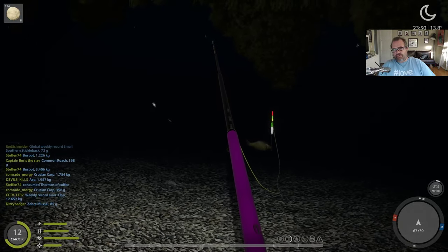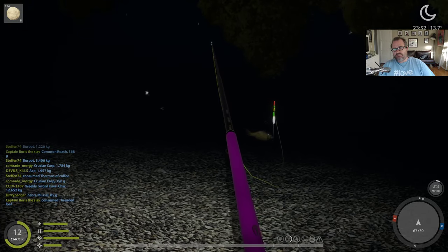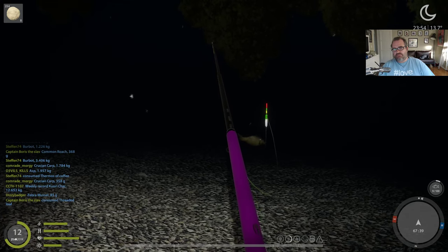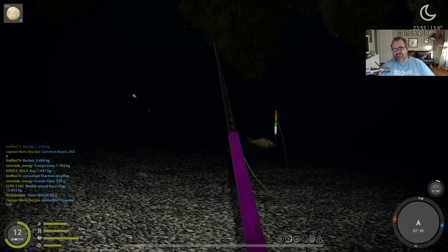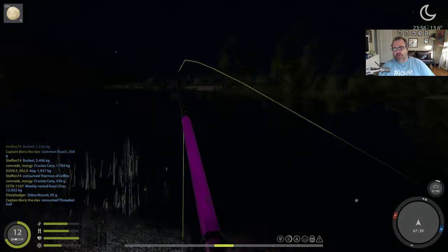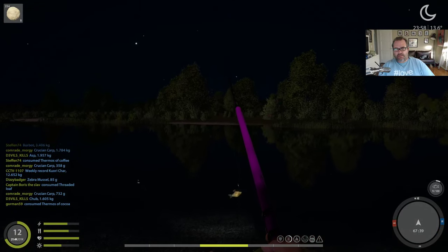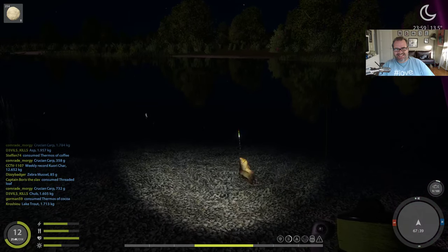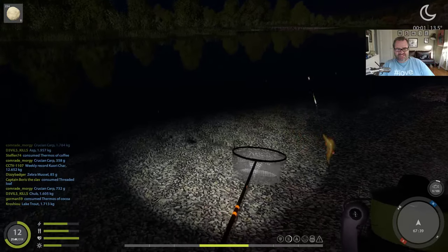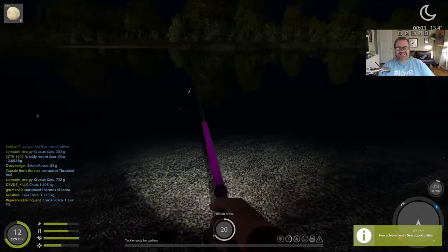I'm recording this because I don't think I've ever actually seen the fish biting before. This is kinda cool. I'm using a bolognese rod. I don't really know what I'm doing — I say that a lot in this video. There we go, he's taken it and we got him! How about that? That is a first. I've never seen the fish actually take the bait like that before.